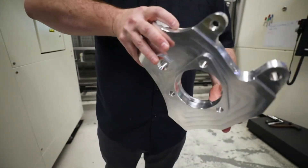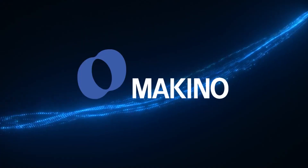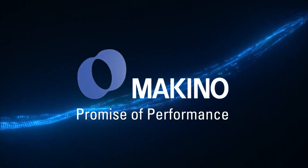Makino provides you with more than just a machine. We provide effective solutions that keep you working and help to deliver on your commitments to your customers. Makino—Promise of Performance.